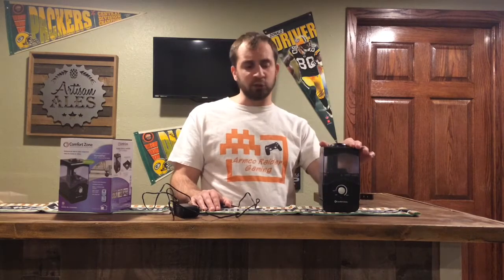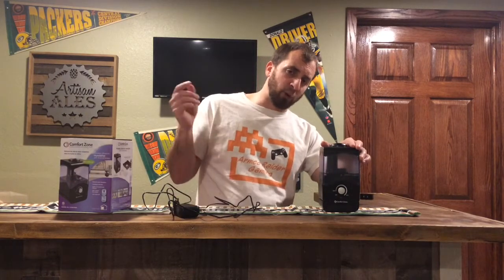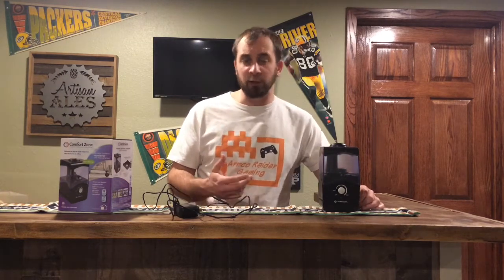That's all we got — this is the Comfort Zone Mini Humidifier. I'll post the link down below. If you have any questions, feel free to let me know. We'll keep more of these review videos coming out. Feel free to give this video a like and feel free to subscribe to my channel as well, as I will be putting out many more review videos in the months to come. Thank you for watching.